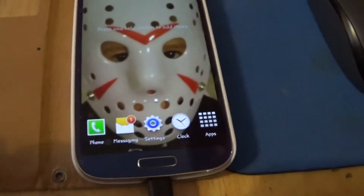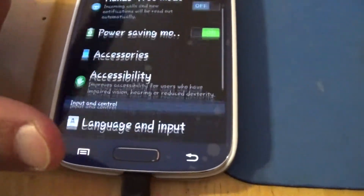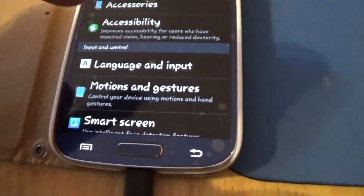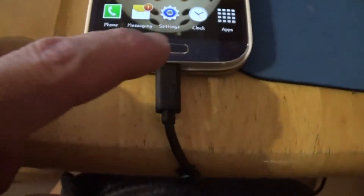What you do is go to your Settings, then My Device, scroll down to where it says Motion and Gestures, and make sure they're all turned on. Then you want to return back.